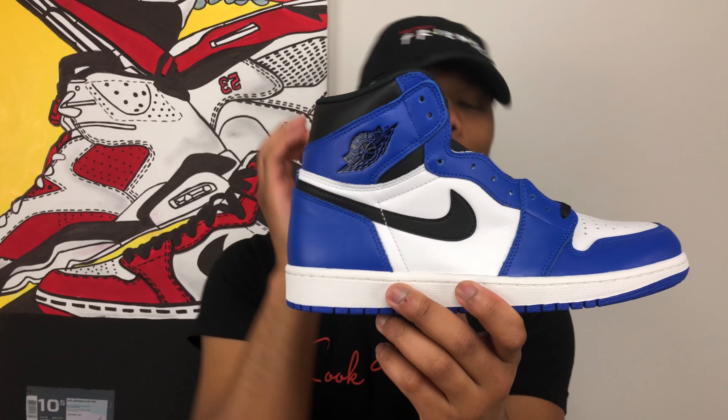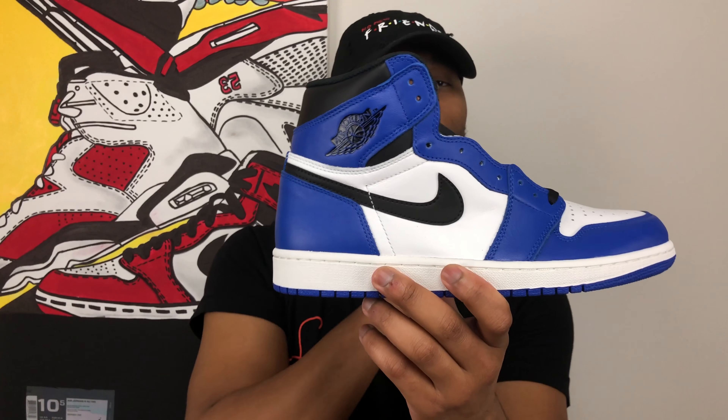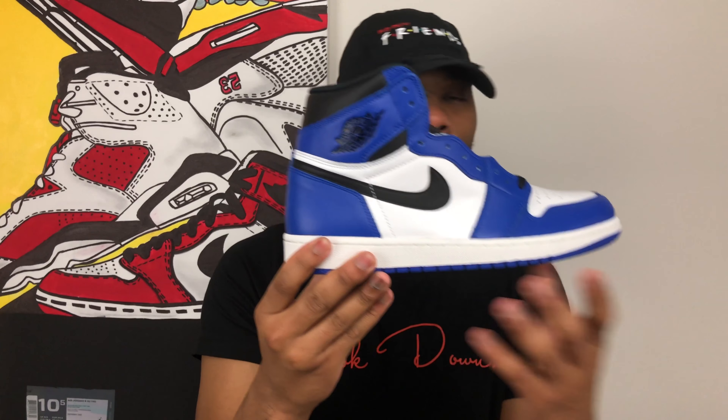Without further ado, let's take a look at it. Boom. And there it is ladies and gentlemen — this is the Air Jordan Retro 1 High OG in the Game Royal Black and Summit White colorway.